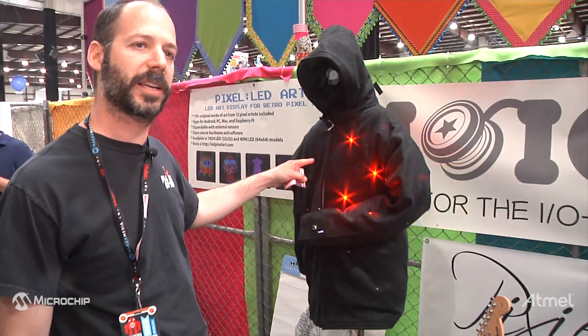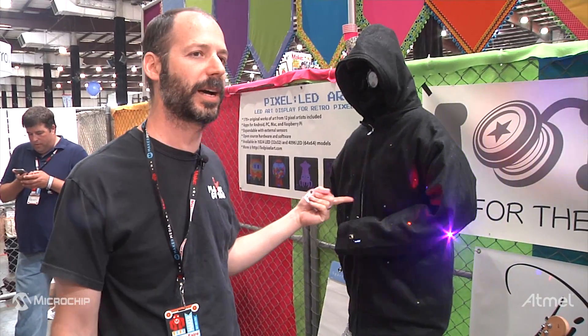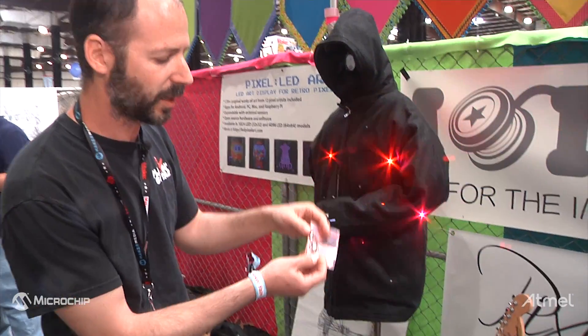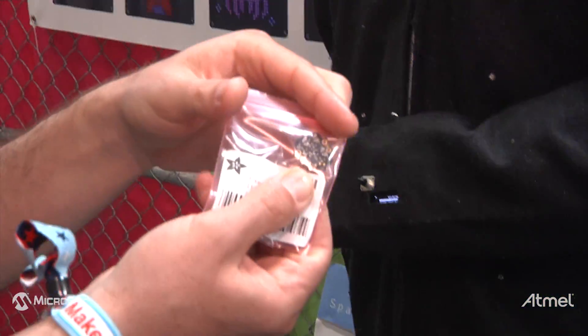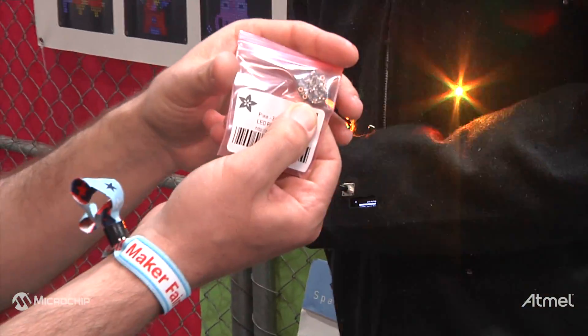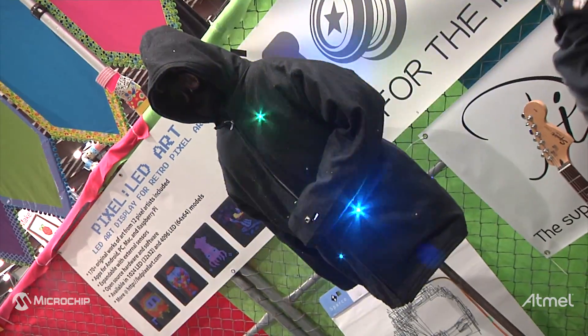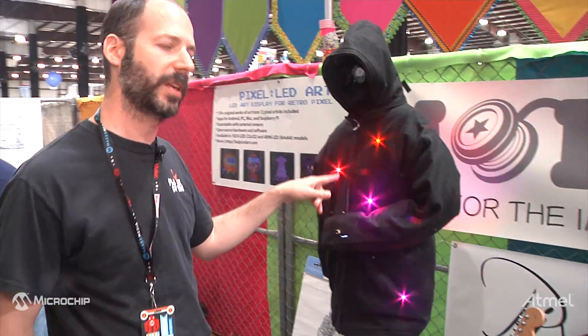This is a jacket I made for Burning Man. This jacket actually has 49 PIC microcontrollers on it. Each one of those LEDs is a module just like the one you can see here. It's a 3-watt chainable RGB LED that I developed, and it has a PIC12 on it controlling it, and there are 48 of these.